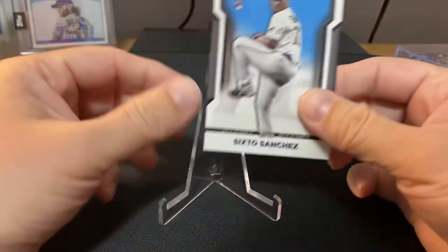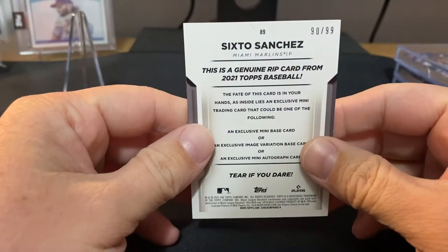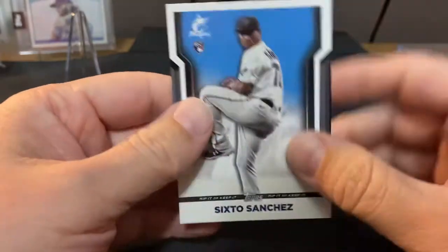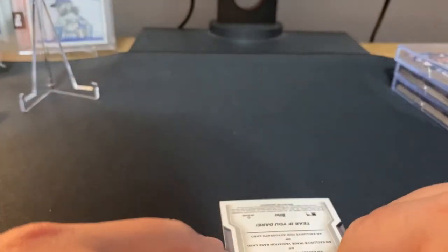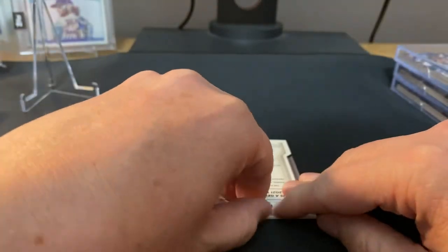What's up guys, it's been a little bit. I bought one of these Tops Rip cards off eBay — this is a Six Toe Sanchez 90 out of 99. Figured nothing was coming out for a little bit, so got this to rip and see what happens. Sit on top of the bottom, see if we get anything worthwhile or a complete waste of money — we'll find out.